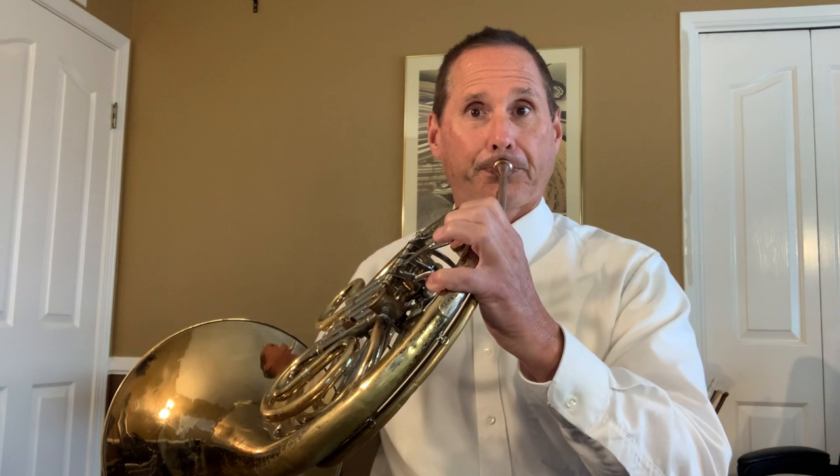Make sure that your sound matches mine. If it sounds lower, you need to speed up the air and make the embouchure a little firmer. Let's try the next note, which is G. G is one of the notes on French horn that's fingered open — no valves, no thumb rotor.